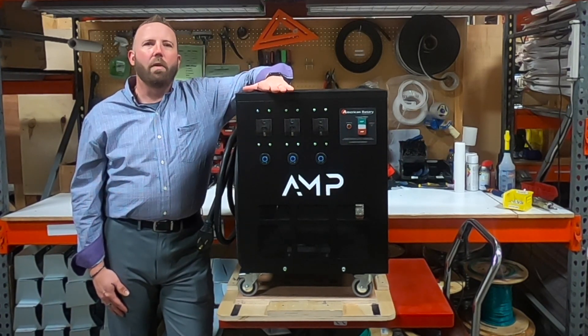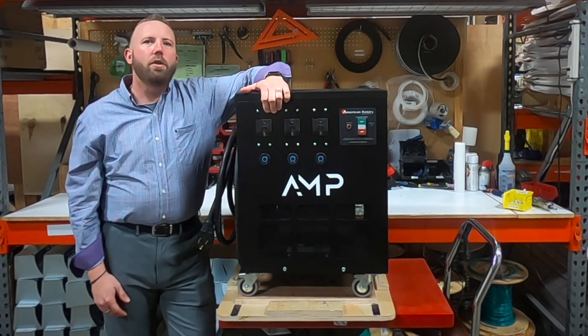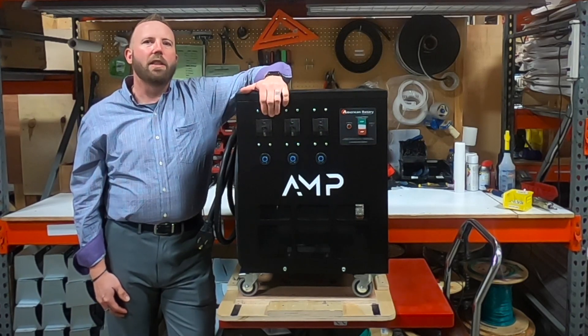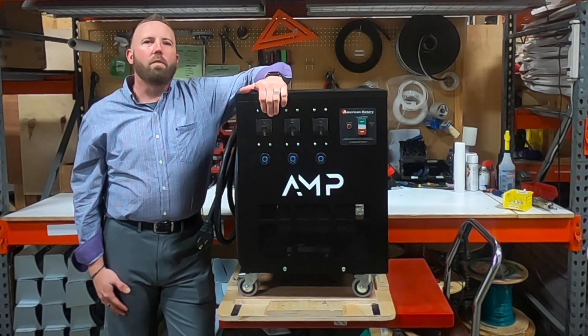These units come standard with one breaker and one receptacle, but can be upgraded to include two or even three breakers and receptacles to power multiple loads of different sizes throughout your shop. In addition, these units come with rolling and locking 360-degree casters for easy mobility.